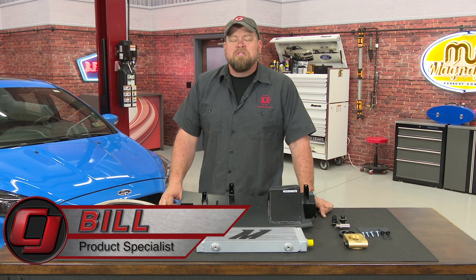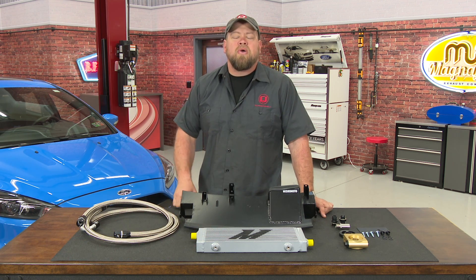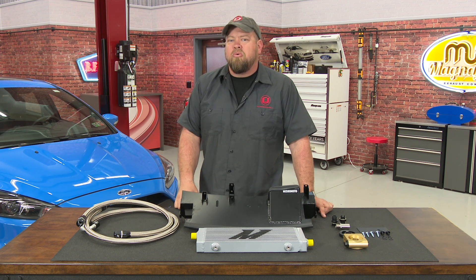Hi, I'm Bill from CJ Pony Parts. With its powerful engine, all-wheel drive and balanced chassis, the Focus RS makes an excellent track car right out of the box. Now if you're serious about tracking your RS, there are a couple of upgrades you're going to want to consider.